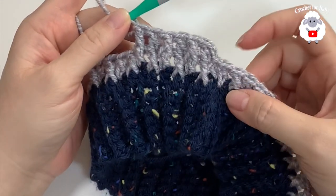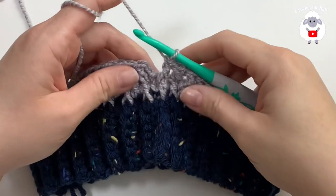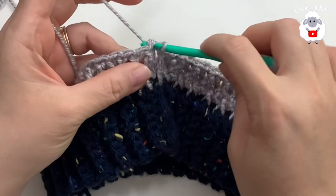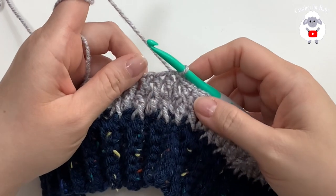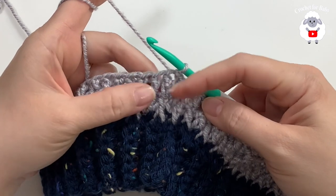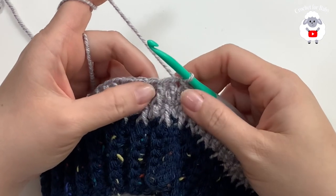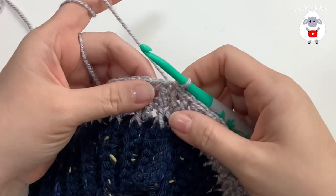Continue like this all around and I'll meet you at the end of this second row. At the end of row two my last stitch is a front post double crochet. To finish, go on top of the first double crochet and join with a slip stitch. From here on you just repeat these two rows — starting each row with either a front post double crochet or a normal double crochet. In the third row I start with a front post double crochet because in the second row that stitch was a normal double crochet.